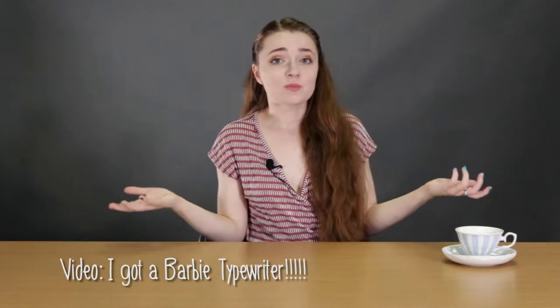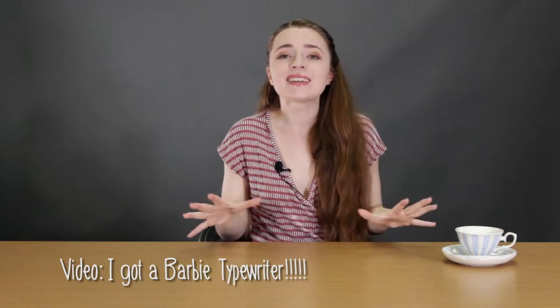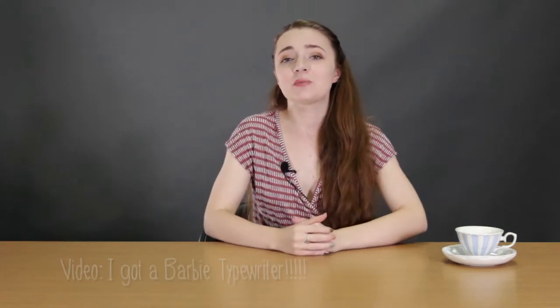Hey guys, it's Sarah from Just My Typewriter and I am so excited for this video as you can see by the typewriter title. So on August 8th of 2020 I released a video about the Barbie typewriter. Can you hear my chair squeaking?